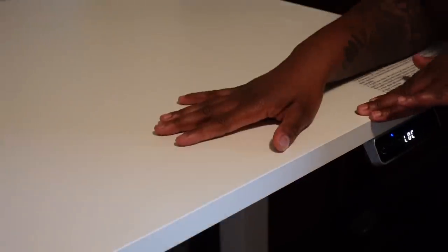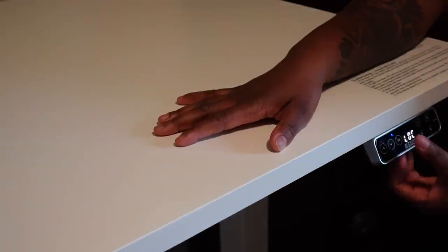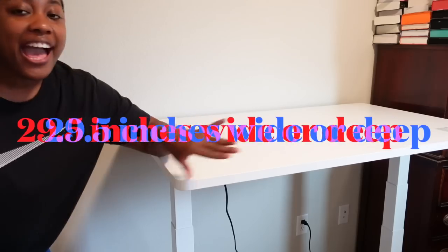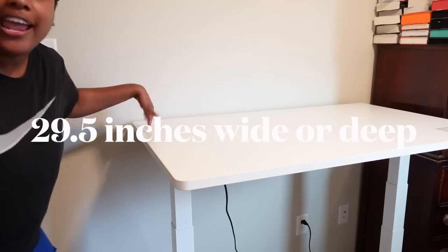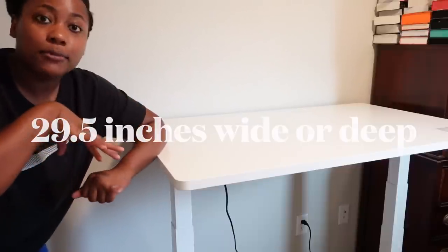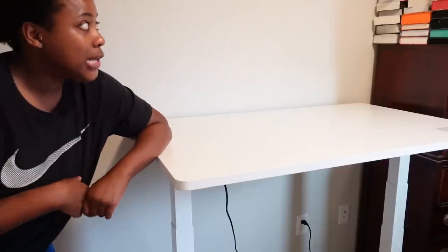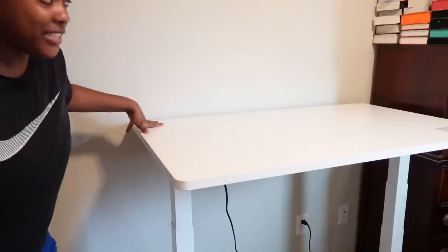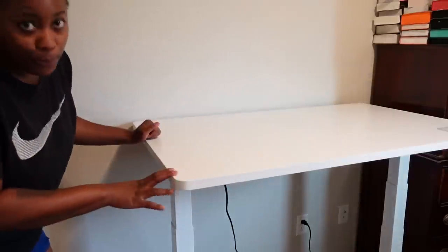So when you bump up against it, it doesn't move. If you have a kid or a pet who jumps up on the desk, they can't easily move it. And of course you can just unlock it and move it back down. Since I am currently living out of one bedroom, I love that this desk is so wide because it allows me to store a lot of things on it and still have room for my laptop so I can still work.